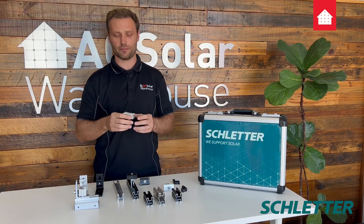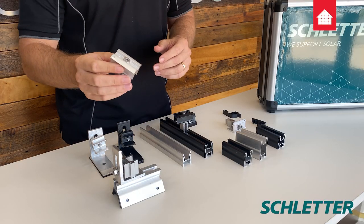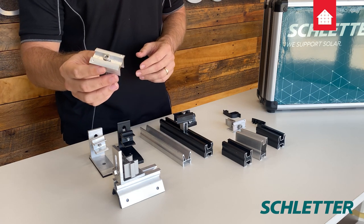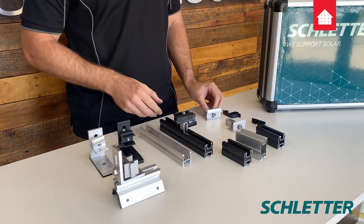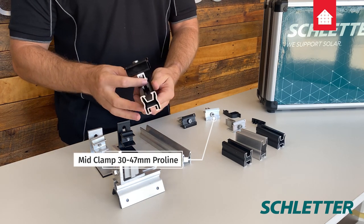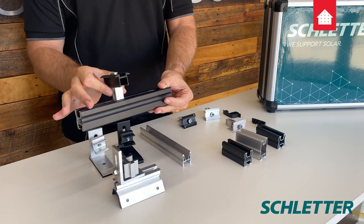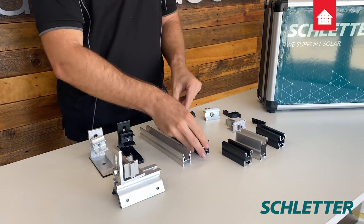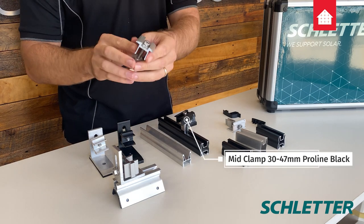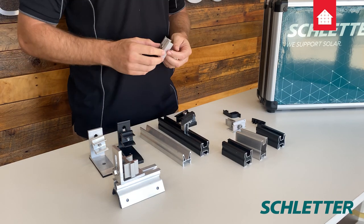Next up, let's talk about the clamps. Schledder's end and mid clamps are universal — they fit panels between 30 to 47 millimeters in width. They click into the rail and they stand up nice and proud so you can slide them around before you lock them into place. The clamps also have earthing built into them, which is just another one of Schledder's time-saving features.